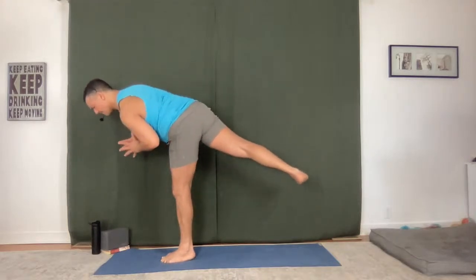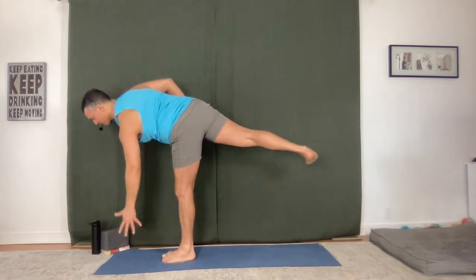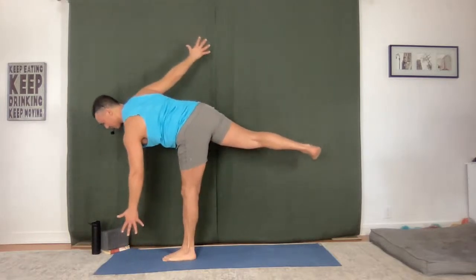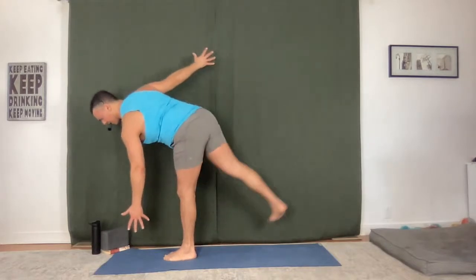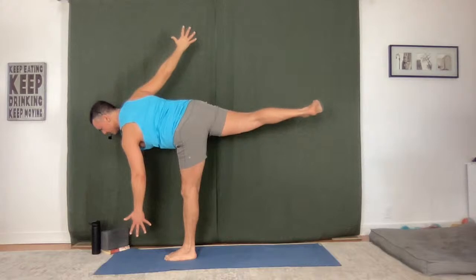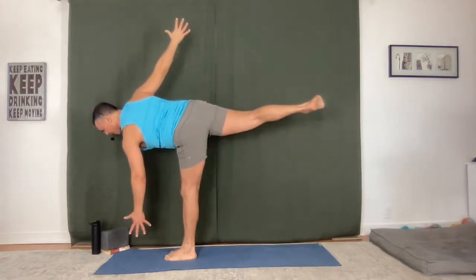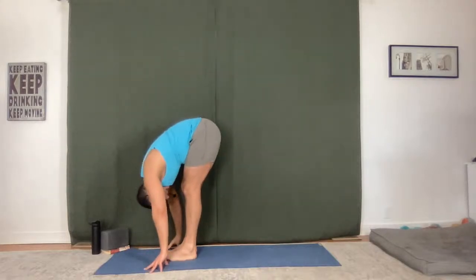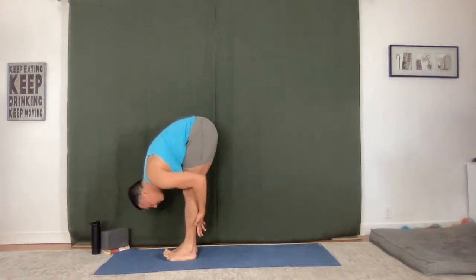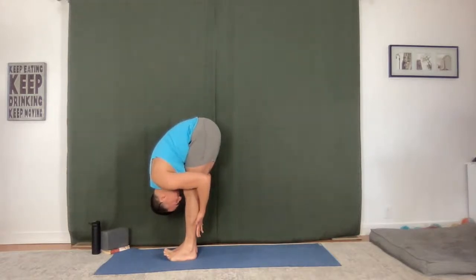Breathe in. If you fall out, you come right back. Lift your right ankle, hold here, squeeze. Take one more breath, expand it. Feet together, fold. Halfway lift, hug your leg, sweep up.